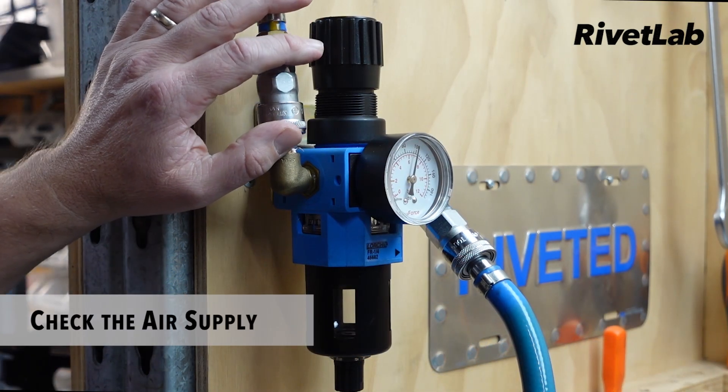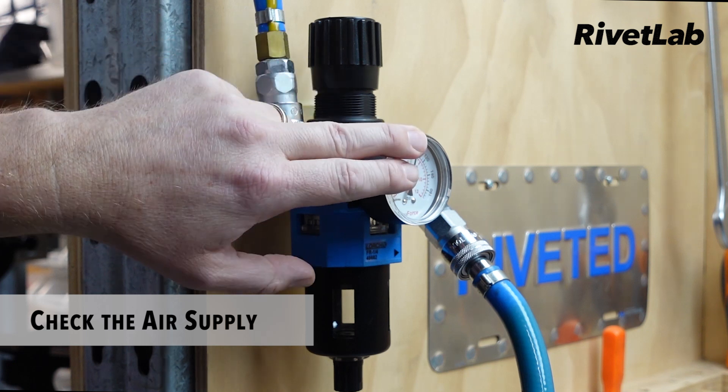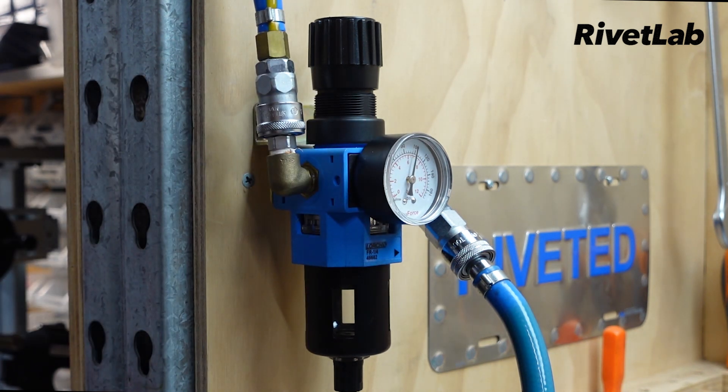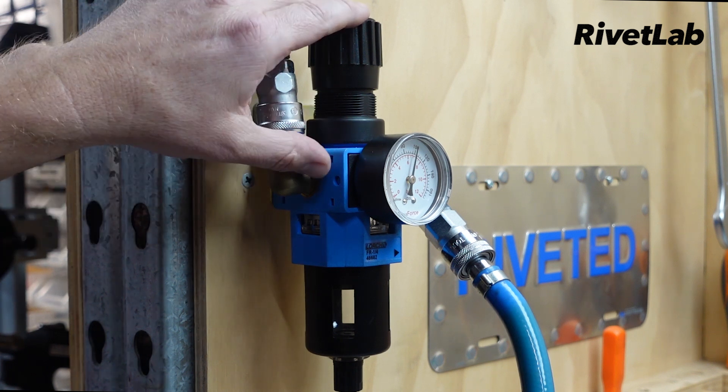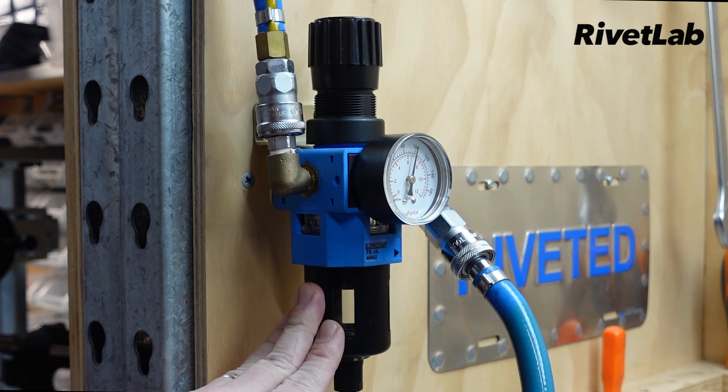Before we get started, just check your air pressure. We always recommend using a regulator near the point of operation. I've got this set to 90 psi at the moment, which is about perfect for a tool like this. Don't exceed 100 psi or 7 bar. With the regulator in place locally we can monitor the air pressure, and we've also got a water trap here to keep any moisture out of the tool.